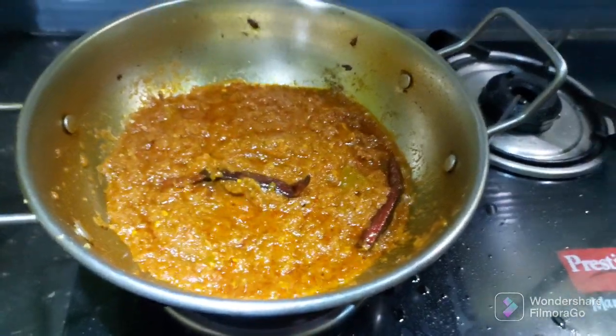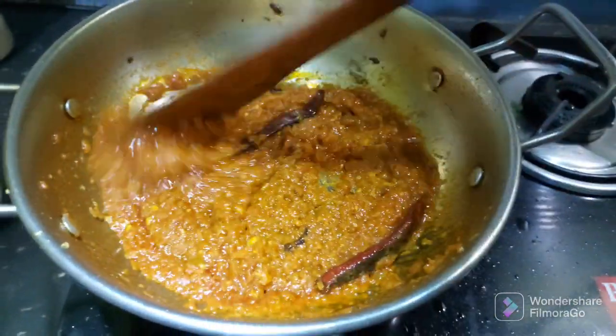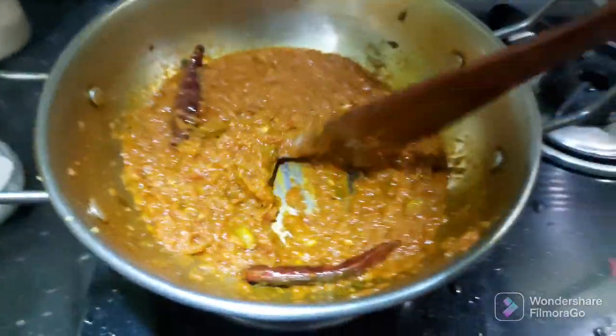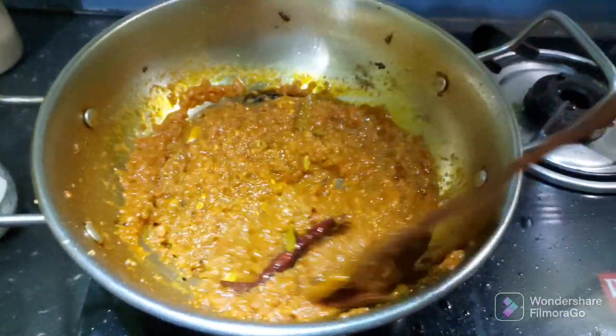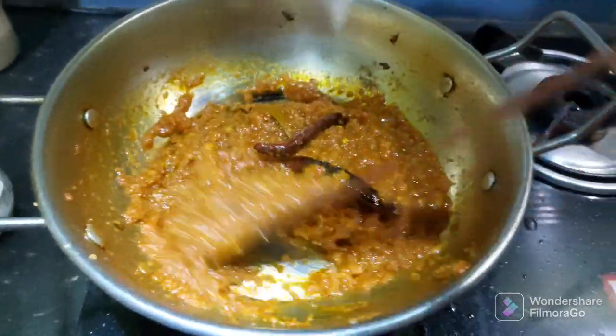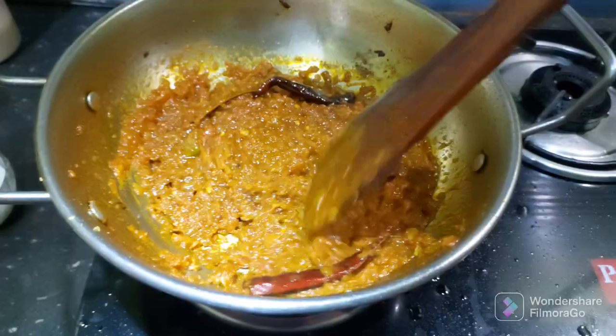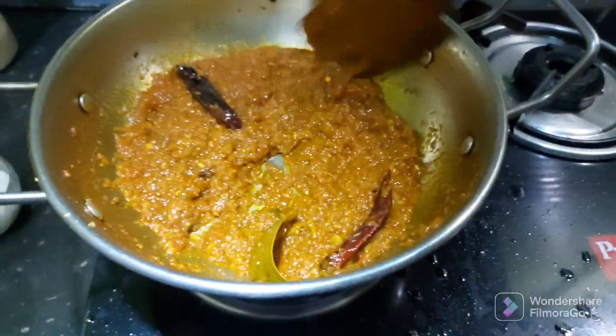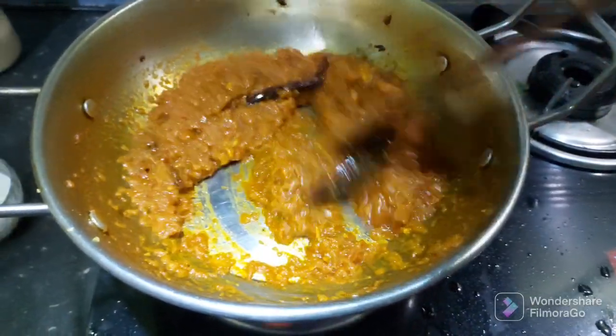I'm going to keep the coconut. The recipe needs to be raw and fresh. The recipe needs to be processed.